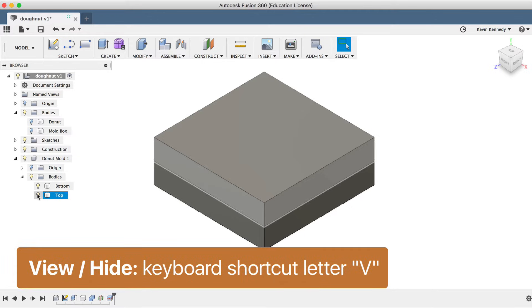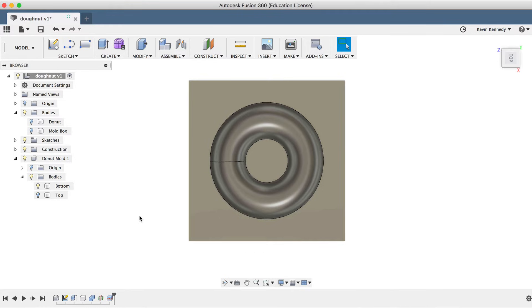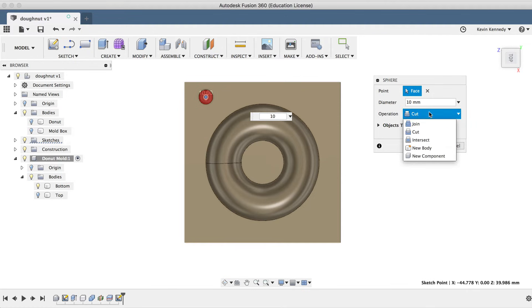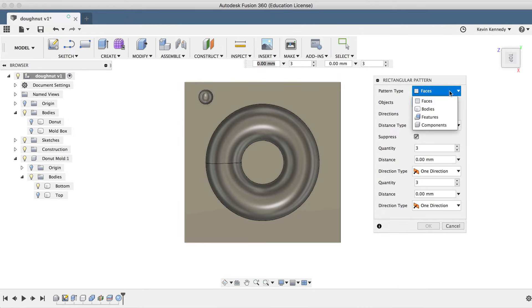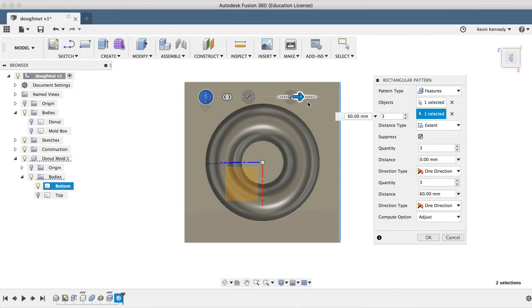I'll select the top body and hit the letter V on the keyboard to hide it, and I'll select the top plane of the view cube. You can create registration pins with many different shapes, but I like to use the sphere feature. I'll select Sphere from the Create dropdown menu, select the top surface, make it 10 millimeters wide, and make sure the operation is set to Join. I'll select Rectangular Pattern from the Create dropdown menu, as we'll want to pattern this to the other three corners. Under the pattern type selector, I'll select Features, then select the sphere from the timeline. For the direction, I'll click on the edge of the mold and use the arrow to adjust these spheres to approximately the same spot. Once I have a new sphere previewed in all three corners, I'll click OK.